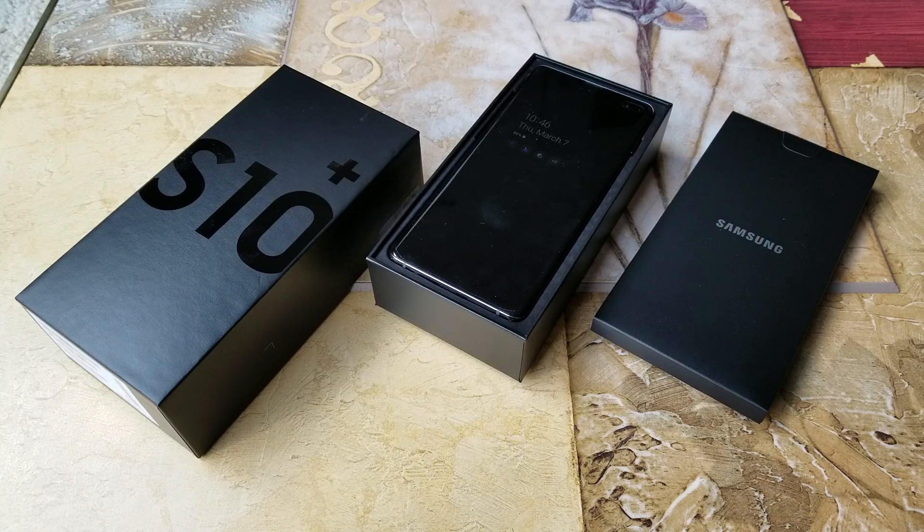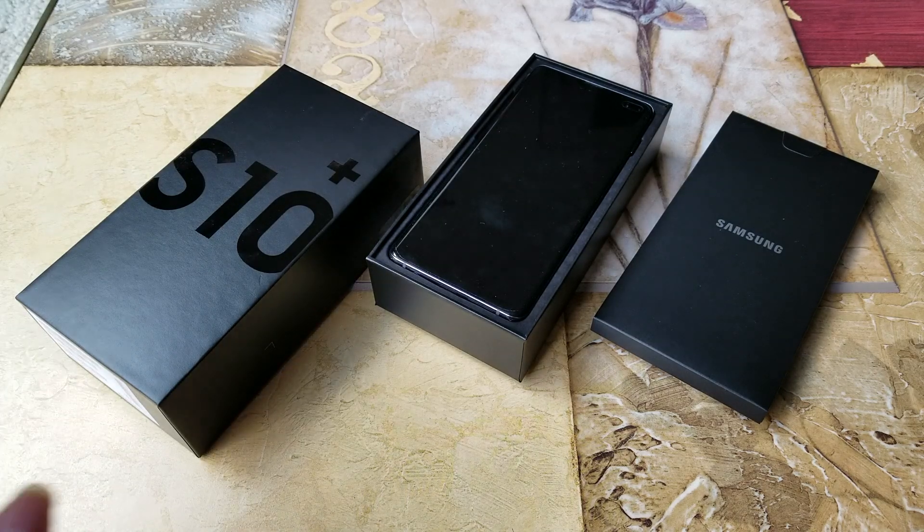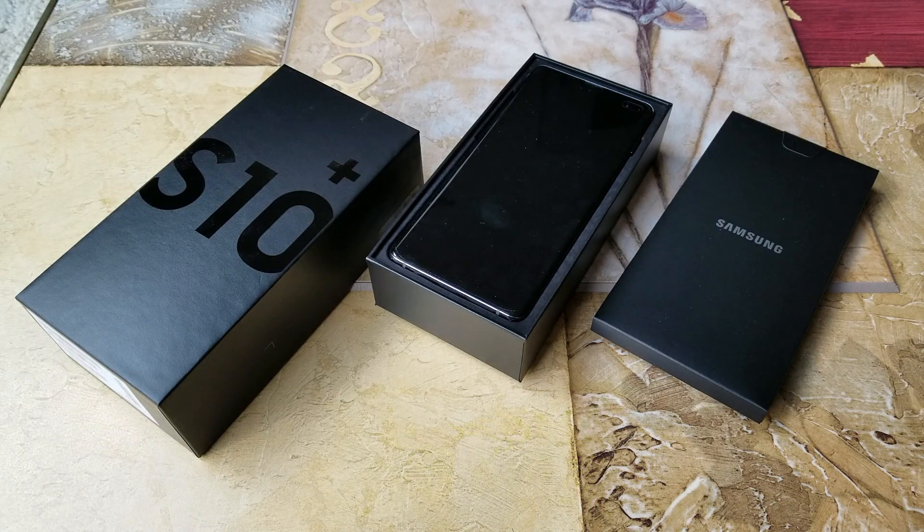Hey YouTube, welcome back guys. Since I got my Samsung S10 Plus — this is the most expensive phone I ever owned — when you get an expensive phone you want to get a rugged case to protect your investment. Today I'm going to demonstrate and show you guys the Armadillo Tech military grade case that I got.